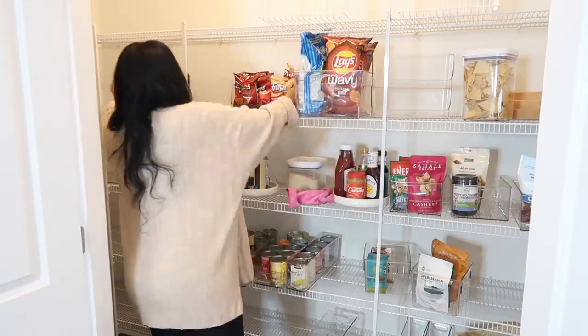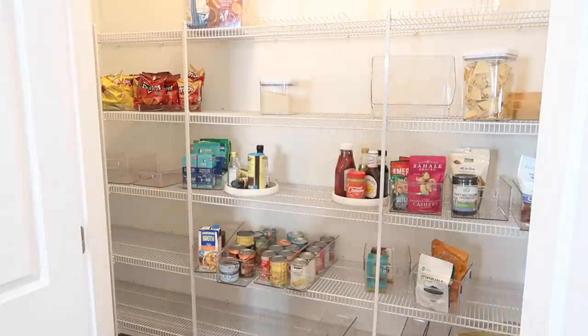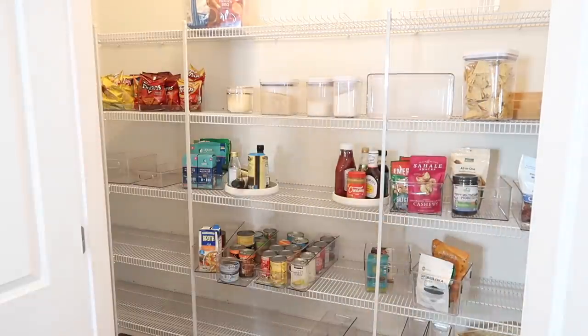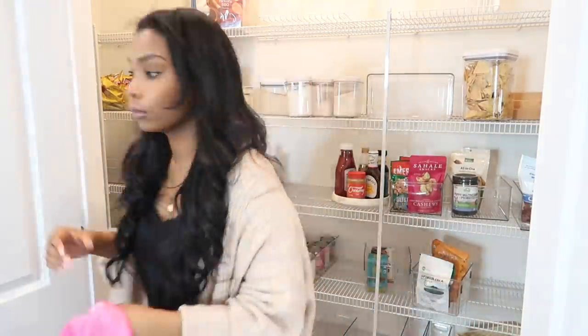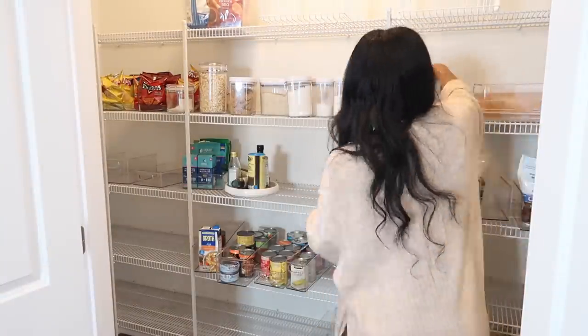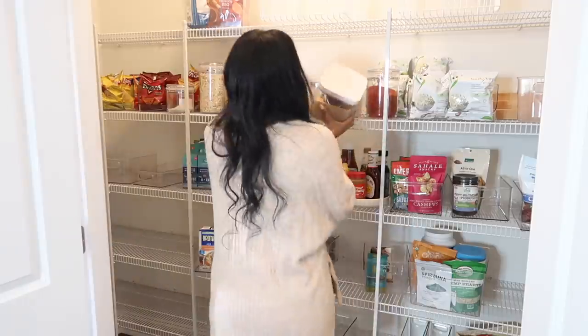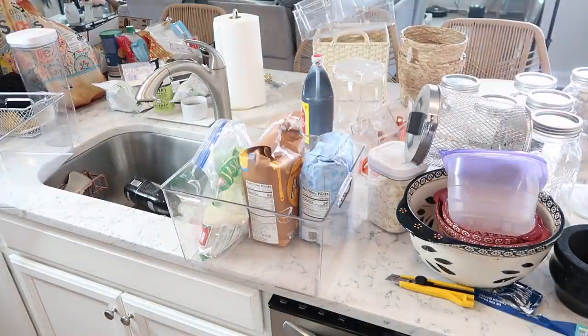I recommend the OXO Poppit containers — I have those as well as Amazon airtight containers, and I love both. I will have those linked below. They work great for keeping food fresh. I only put food that I buy all the time in those containers — like tortilla chips, flour, sugar, rice. I don't recommend using airtight containers for things you don't buy all the time, because then it's one more thing you have to wash when you run out of that item.